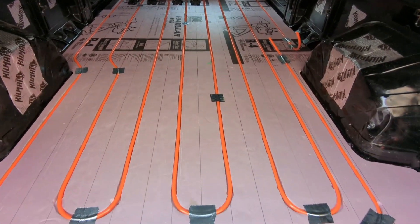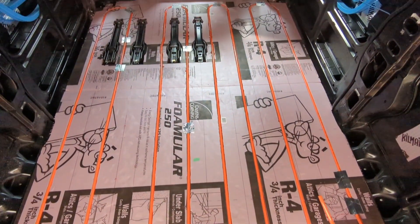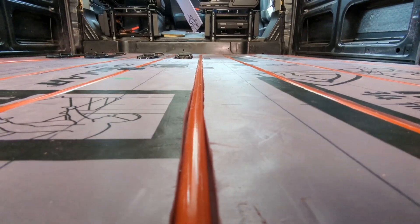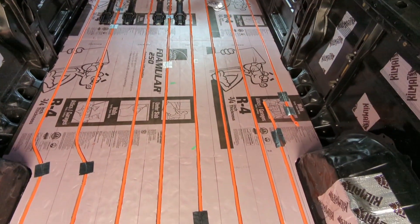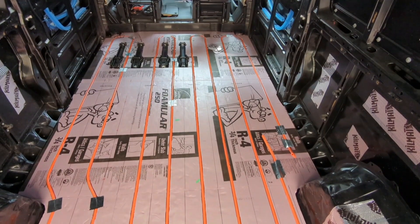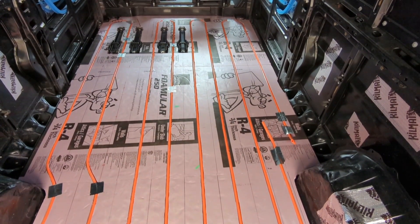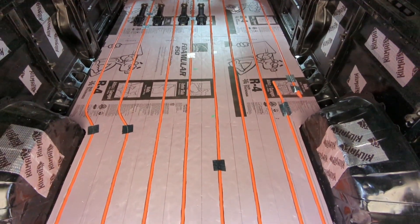Here is the hydronic floor layout — PEX piping is in, inlaid in the floor, all the loops are down. Now the plywood subfloor will go over top of this. We're going with quarter-inch plywood so that the heat can actually radiate through. Wood's a pretty decent insulator, and half-inch plywood I've heard just kind of blocks the heat transfer — don't want that. Very pleased with how this has come out.